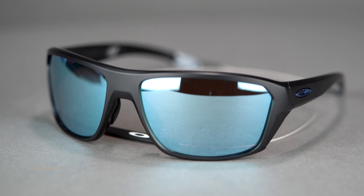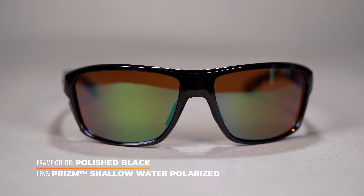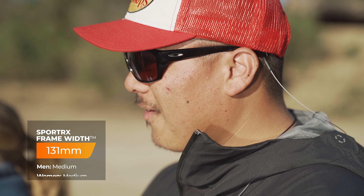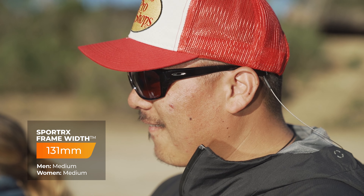If you want to learn more about Prizm lens technology specifically, check out our blogs and videos covering the various lens options under that lineup. This comes in at a Sport X frame width of 131, which we classify as a men's medium and a women's medium to large. As I mentioned, seamless hat compatibility and a great fit over the bridge — these aren't going anywhere. Check out the Oakley Split Shot.